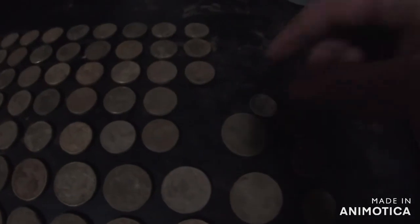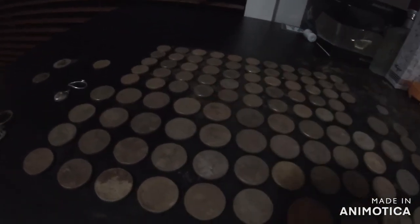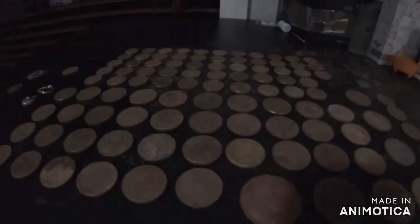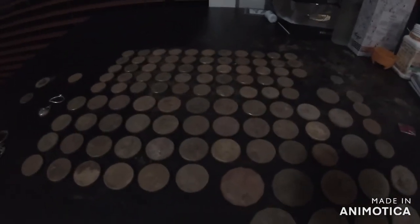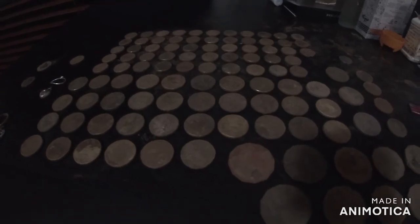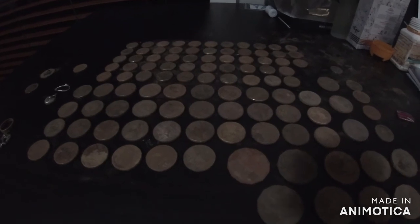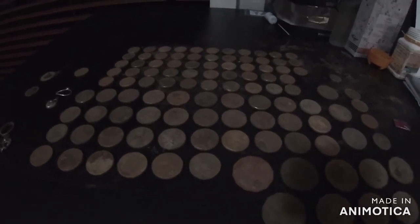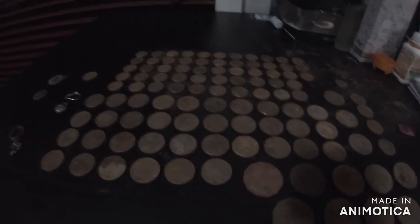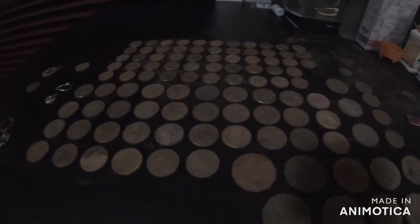I don't usually find five cent coins but that was a sunbaker so I picked it up. This one here was also a sunbaker. Where I detected was my local school - I think I was just trying to be a bit mysterious earlier. I was fortunate enough to get permission from the principal to come in during the school holidays.